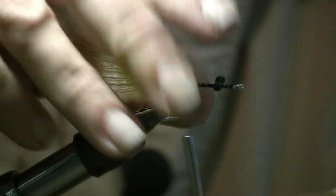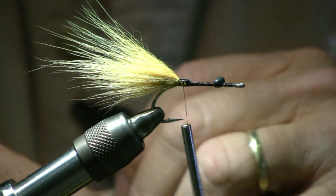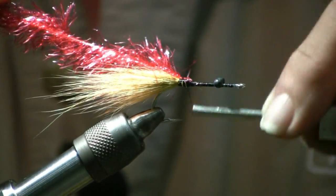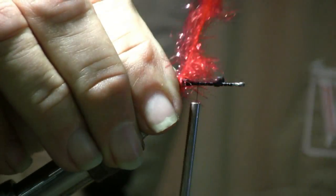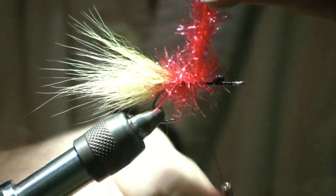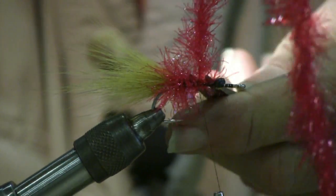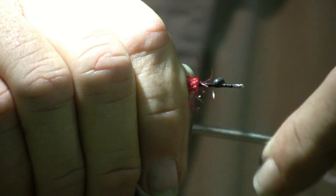Now the next step is the red cactus chenille. Use a few wraps of this, and as you're wrapping, pull back on the chenille to get it set. Pull it around toward the back, make about four wraps, tie it off, then trim it, pull it back, and finish off the end to taper it down a little bit.